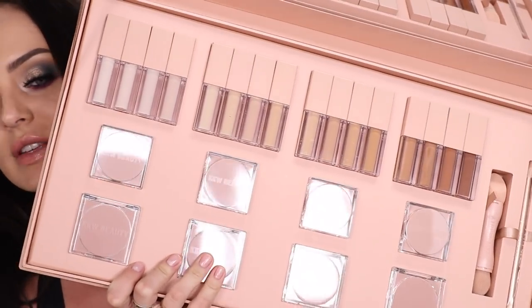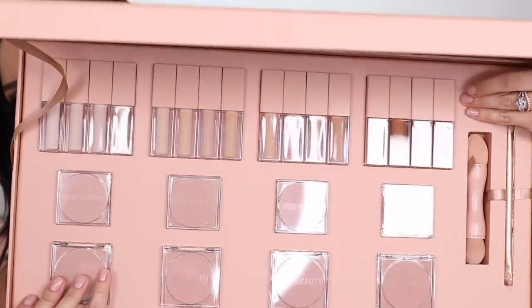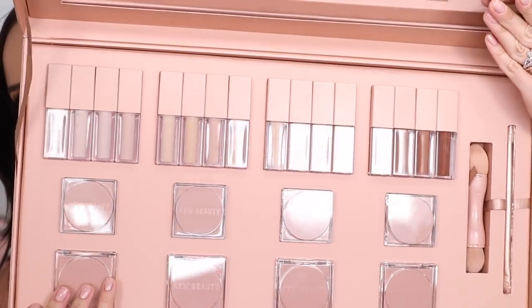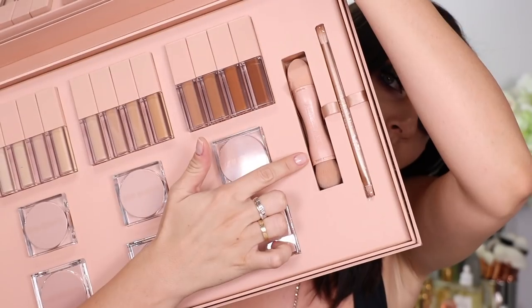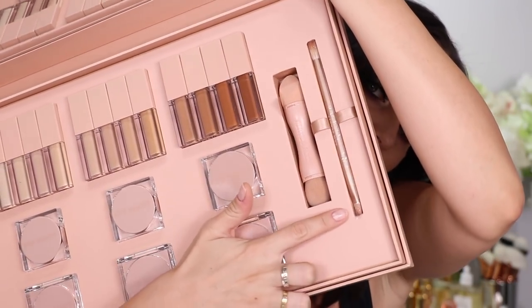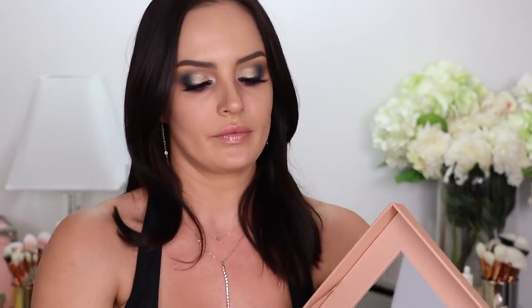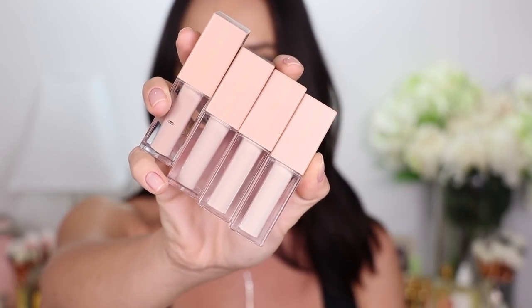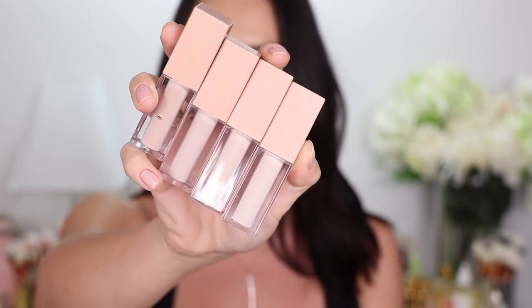This is the press kit — obviously not what people get when they buy her product. We have the liquid under-eye concealer on top, then a baking powder, and then a brightening powder below. She also has some brushes — one for baking and the other for the brightening powder, and they feel really nice. These are the light shades and as you can see there's not a lot of visible difference but they have different undertones.